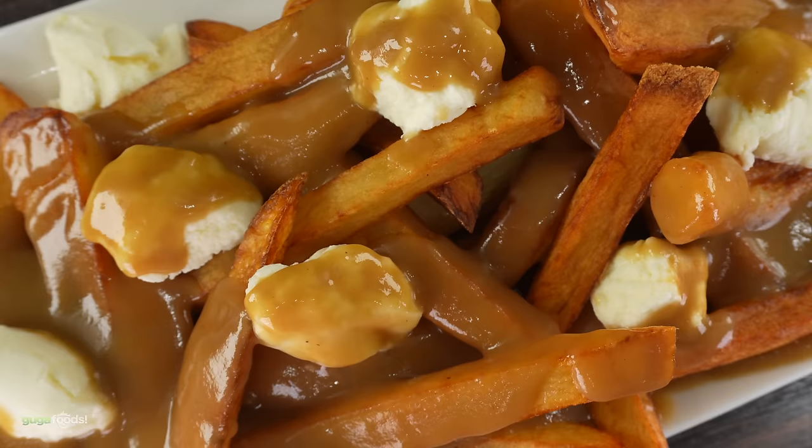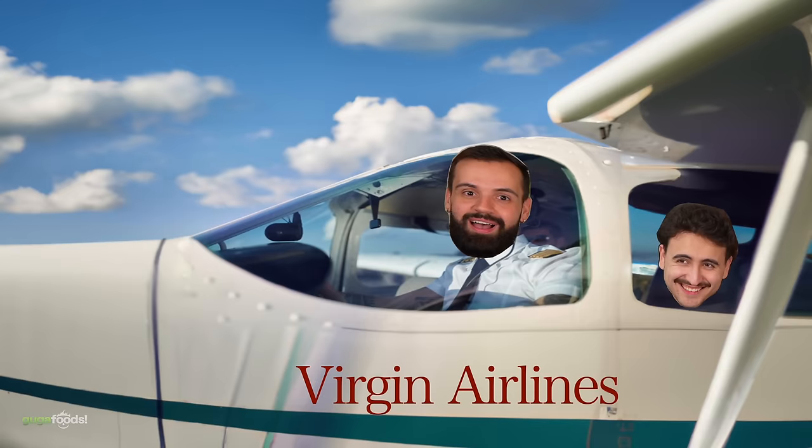Canada's national dish — poutine, straight from the 1950s. Leo, you're from Canada — what do you think? My heart's starting to race. I was born in Canada but I've never tried poutine in my life! So today's the day. Sebastian hasn't had it either — let's go for true poutine! Cheers everybody!